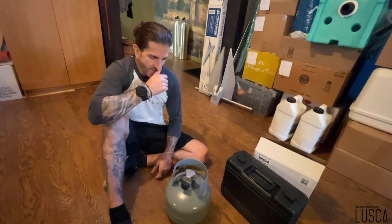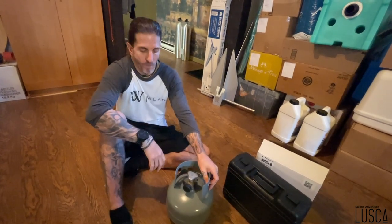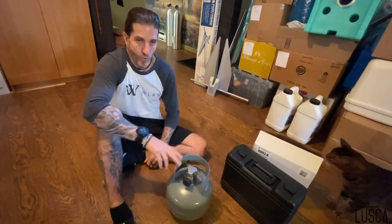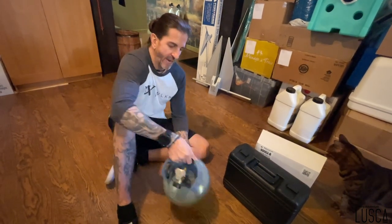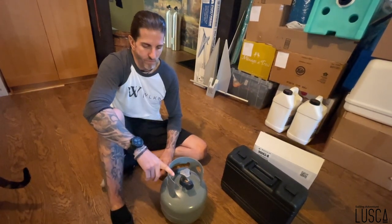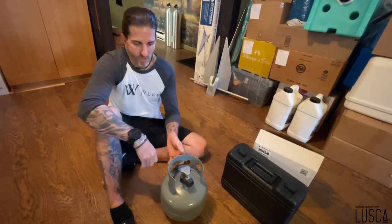Cet été on a magasiné les tanks de propane. On a deux tanks en aluminium de 10 livres et une petite de 5 livres pour le barbecue. On voulait augmenter un peu notre capacité. Les tanks marines sont très dispendieuses. L'espace est sous un bain sur le pont arrière. On a récupéré une tank supplémentaire, on l'a peinte avec de la peinture au zinc puis un clear Trimclad de Sico pour augmenter sa résistance à la corrosion. C'est beaucoup moins cher qu'une tank d'aluminium ou de fibre de verre.